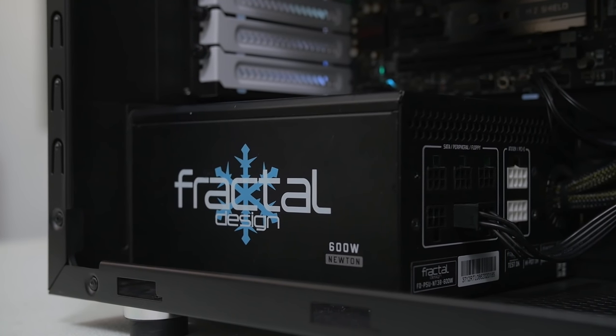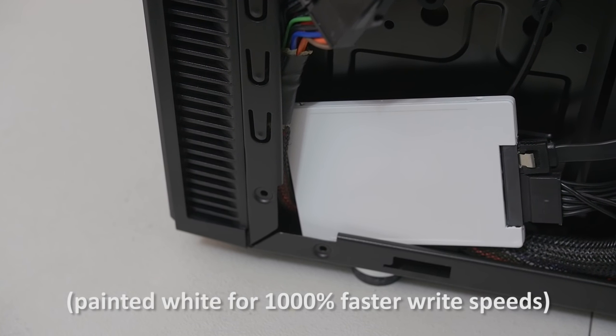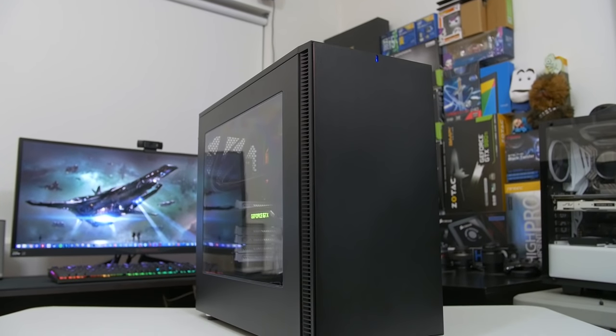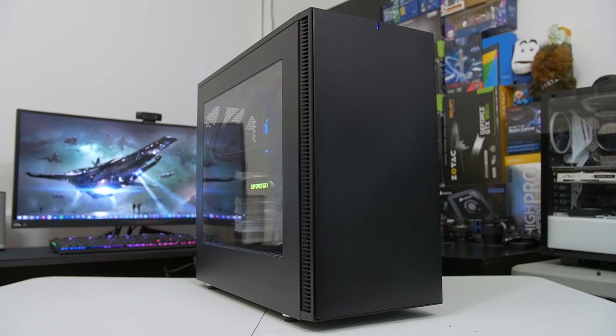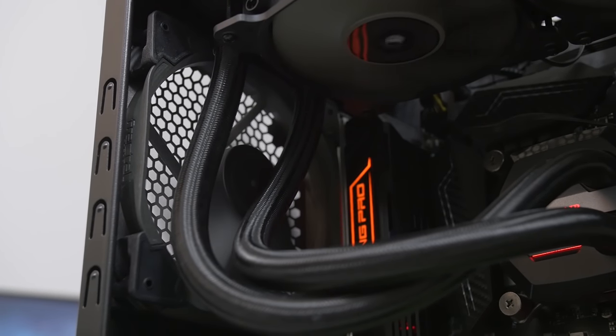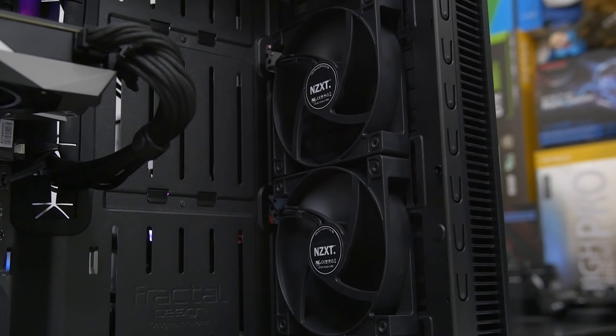We've also got a Fractal Design Integra 650W power supply, a 240GB SanDisk Ultra 2 SSD with Windows 10 64-bit and all applications. Last but not least, the case is the Fractal Design Define S — which is probably going to be one of the biggest differential factors. We're using a rear 140mm Fractal Design Venturi case fan as our rear exhaust, and two 120mm NZXT case fans whose positions will vary based on radiator location.